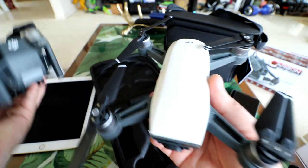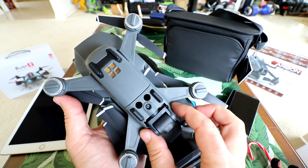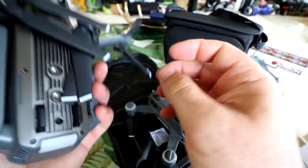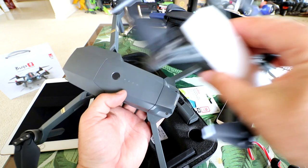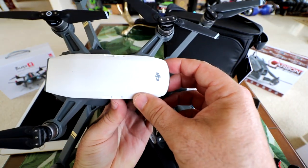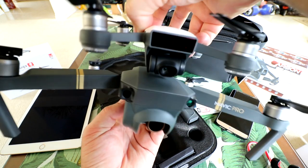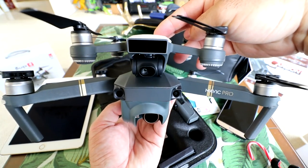Speaking of the Mavic, I've got it right here. Let's do a quick size comparison. There's the Mavic right next to the Spark. You can see the Mavic is quite a bit bigger, especially when we extend the arms. When the Mavic is actually closed up, it's not that much bigger. But with all arms extended, you can see how much longer the Mavic arms stick out. Lining up the back — you can see how much larger it is. Looking at the front, you can see how much thicker and bigger the Mavic is compared to the Spark.